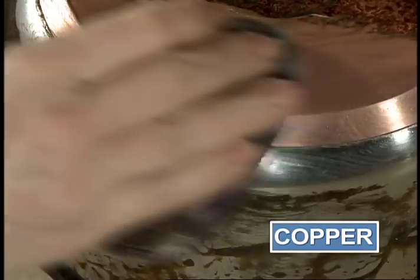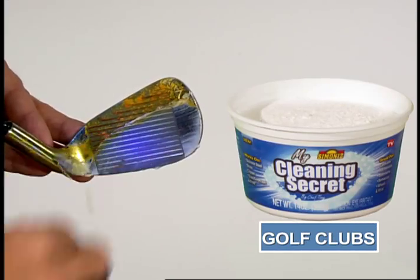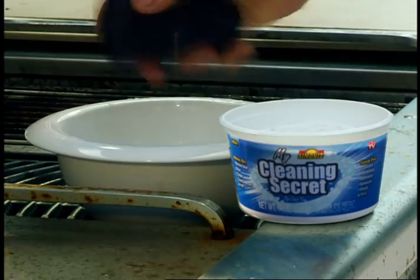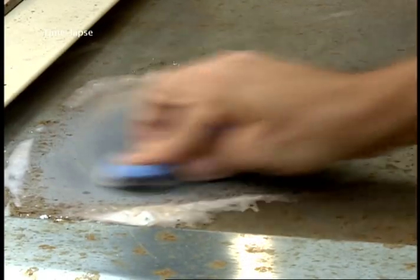Brass, copper, porcelain, stainless steel, glass tops. How about things like golf clubs, the rims of your tires, a rusty barbecue. Just dampen, dab, and wipe it away. Even the rust with no bleach.